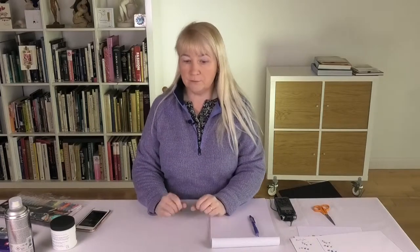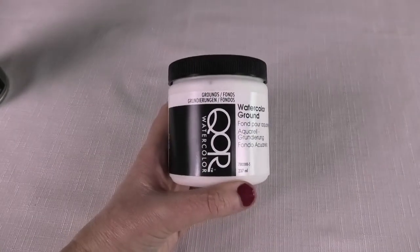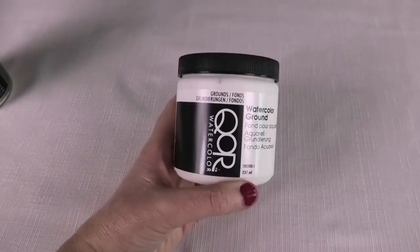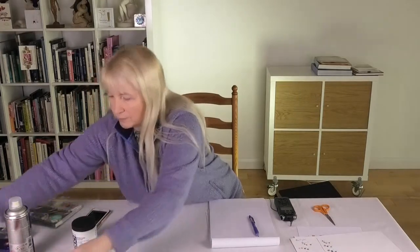Eventually we found a solution: we painted some Caran d'Ache watercolor ground onto the canvas in two different directions, and then I went to work on the canvas with the pens.